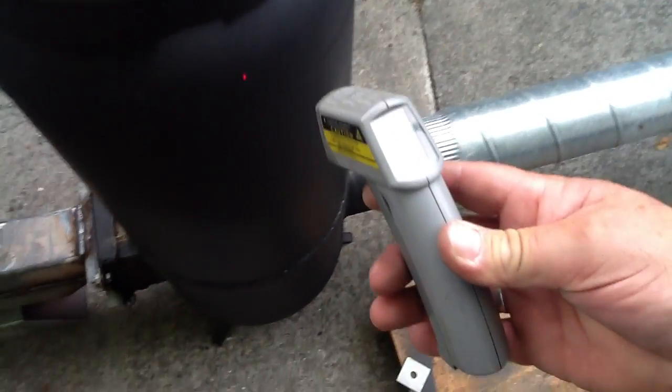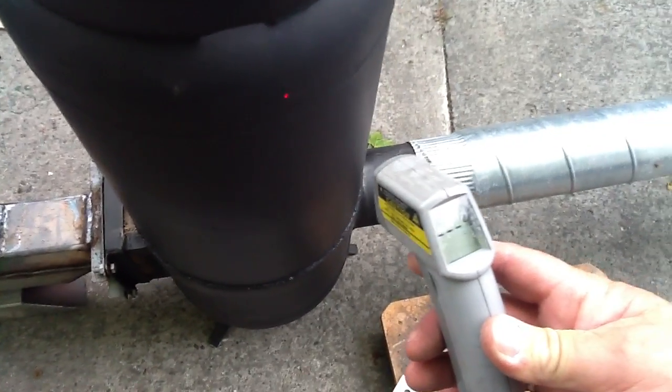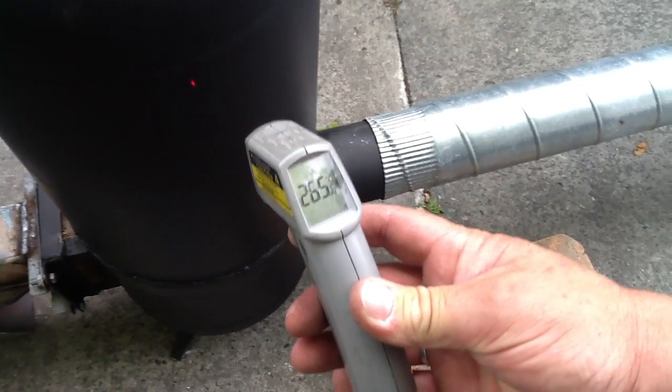So we come down to the side of the bell — it's still off the scale. And it's only about there, about that level.